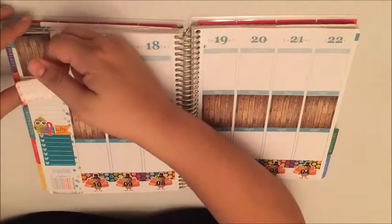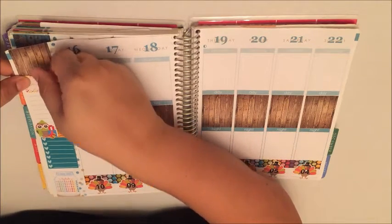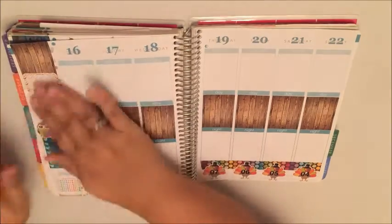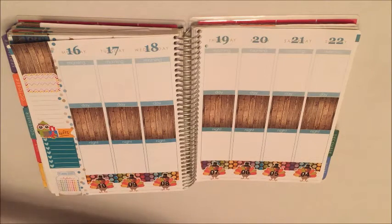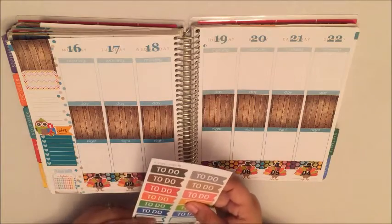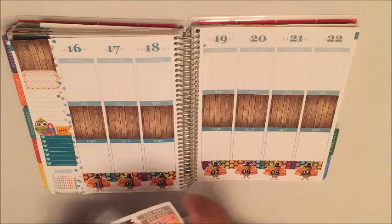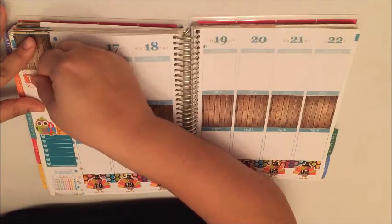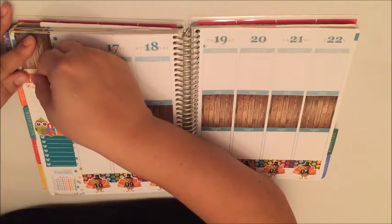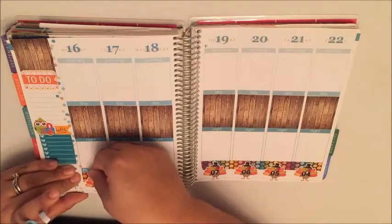I'm gonna put down this half box — it's in my colored patterns, one of my multicolored pattern half boxes. Just set that down right there, and just above that I'm gonna set one of these down. Super cute. I'm gonna put my pill header here at the bottom.